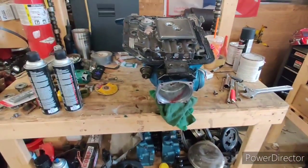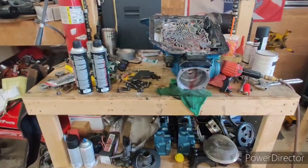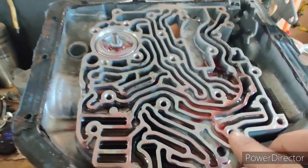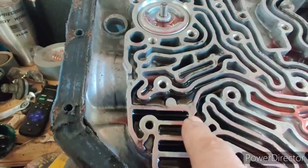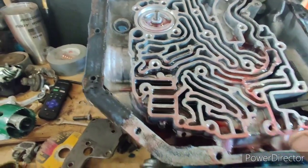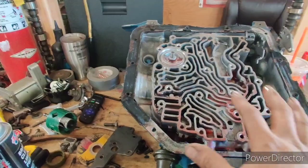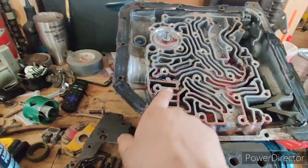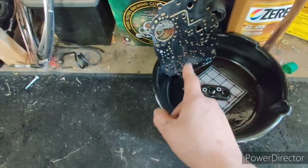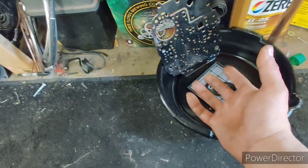I got the valve body off — this is a good point to show you guys. There's a little bit of dirty fluid here, not real gritty, just a little dirty. This is our one check ball — I remembered when I built this transmission the shift kit only used one, and it's right here. You reference it off of the pan because this pan has unique corners. Be careful when you take these gaskets off, otherwise you can't reuse them — these are meant to stay pretty much wet.